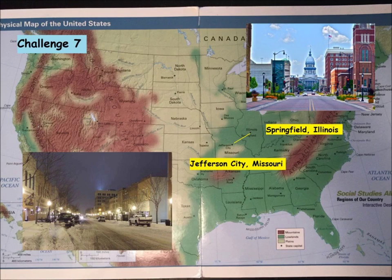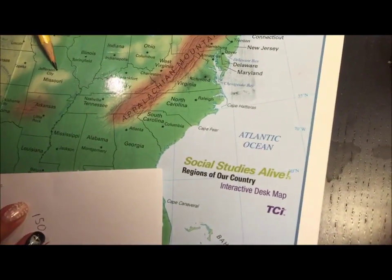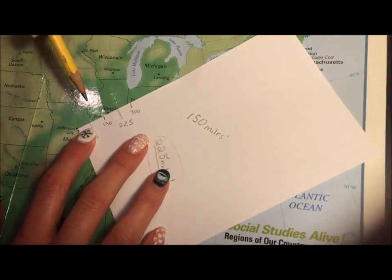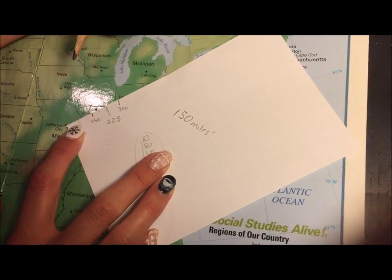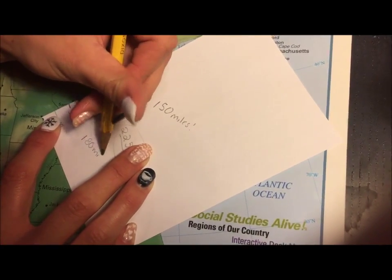Jefferson City, Missouri to Springfield, Illinois. Please put the corner of your index card on Jefferson City — it's the tiny star in Missouri, it's the capital. You're going to have to estimate on this one. I estimated 180 miles.